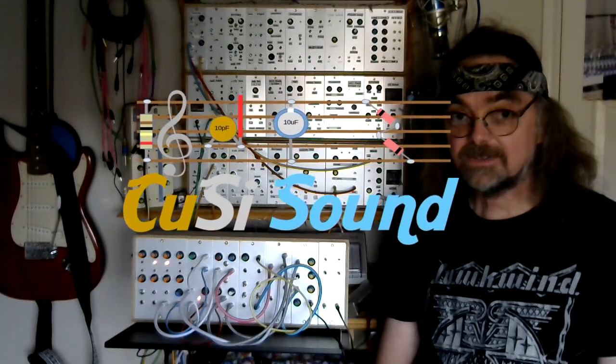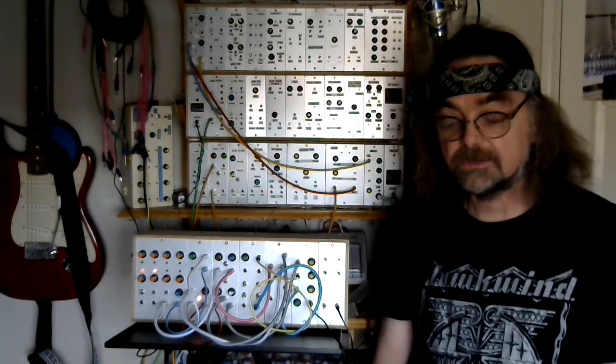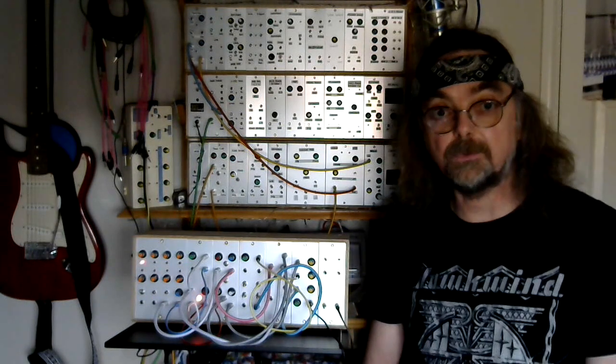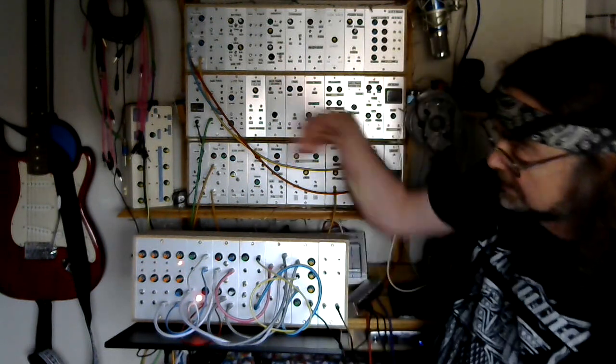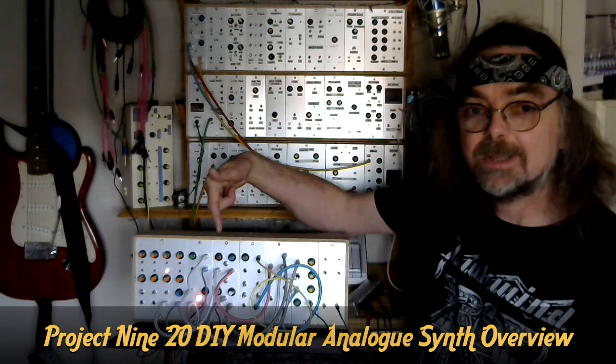Hi, welcome back to the Cousy Sound channel. If you follow my recent vlogs, you'll know that I was going to build a synth for my son as a Christmas present. Well, here it is. Project 920.